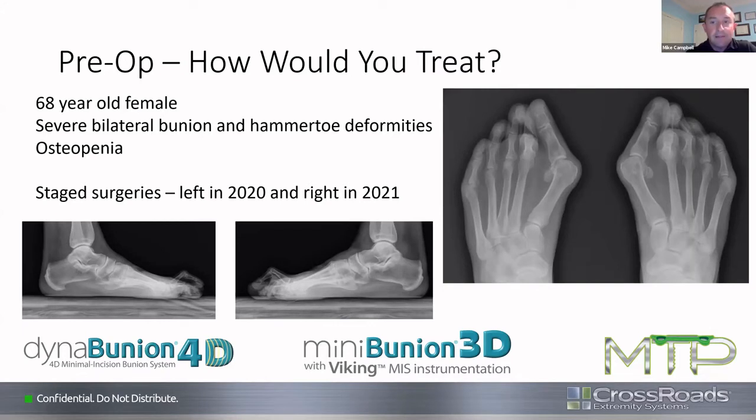Dr. Campbell adds that he's always looking at physical exam findings — he does a 'shock test,' grabbing the medial column and stressing that TMT joint. If it's all over the place or if the person has a collapsing arch, that's a great indication to jump into a lapidus. He did a lapidus on this patient. He then asks Dr. Brad about doing a Mini-Bunion on this case — Brad responds that he looks at the sagittal weight-bearing lateral images and doesn't see a lot of sagittal plane deformity in the medial column.